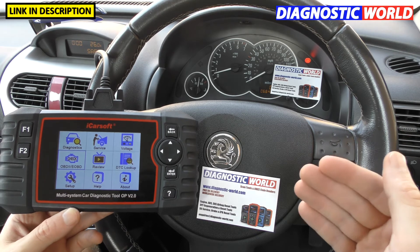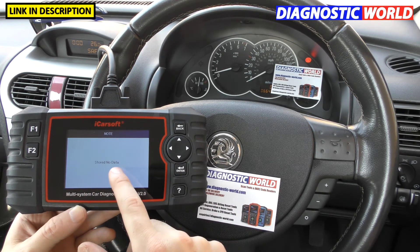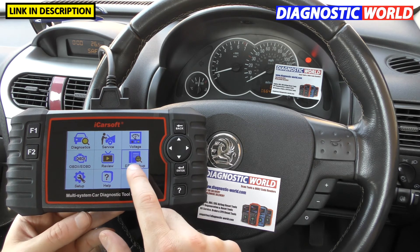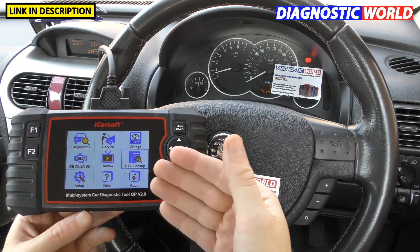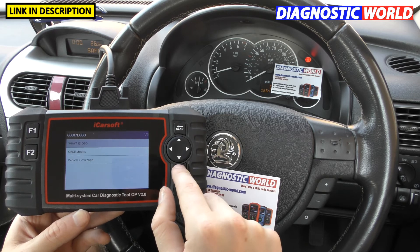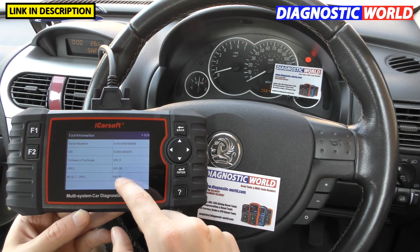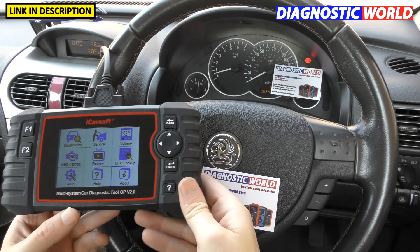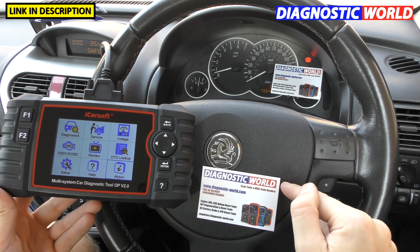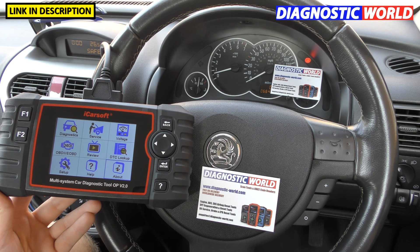I hope you found this video useful. A couple of other menu options I didn't cover: Review Data — if you can record live data, you can record data from the tool itself and then review it back. DTC Lookup is basically a library — it gives you all of the information on all of the faults. Setup allows a factory reset and similar options. Help lets you know what OBD2 is and gives a bit of information about diagnostics. About gives you the current firmware, software updates, and serial numbers. So that's the tool — it's available at Diagnostic World, www.diagnostic-world.com. I'll put a link to this kit and the Amazon link in the description below. Thanks for watching and I hope this helps.